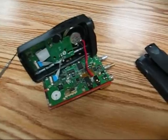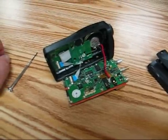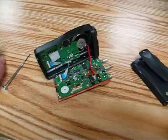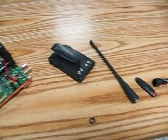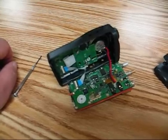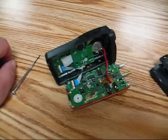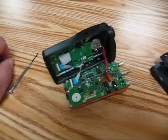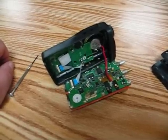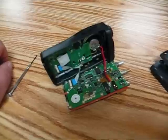That concludes the disassembly of the Puxing — or Pussing, depending on how you pronounce it — PX777HT handheld radio. It's pretty simple. Make sure you be careful when you're taking all this stuff apart. Things are fragile and they can be broken. And remember, this will void your warranty.